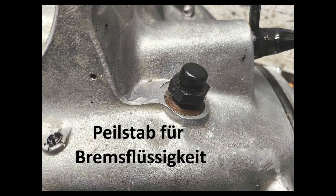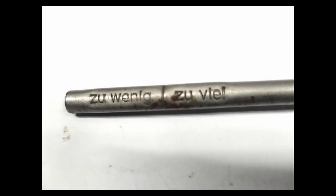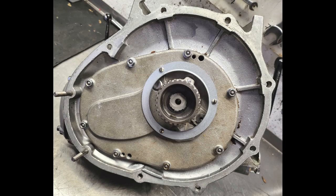Damit ist die ganze Sache fertig — nachher kommt noch die Antriebsglocke dran. Der Peilstab für die Bremsflüssigkeit ist nie rot lackiert — nur dort, wo Öl eingefüllt wird, ist beim Militär rot lackiert. Das sollte man immer bemerken. Für den deutschen Soldaten stand statt Latein 'zu viel' und 'zu wenig' drauf. Dann haben wir noch zwei Schmiernippel — Rundkopf-Schmiernippel mit roter Unterlagsscheibe, so war das Original.